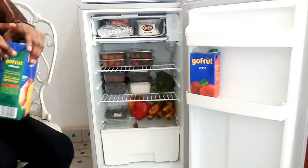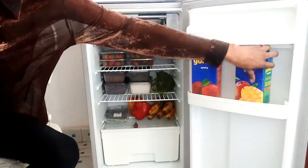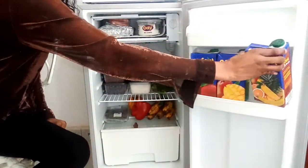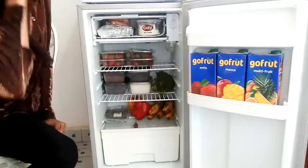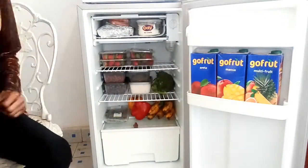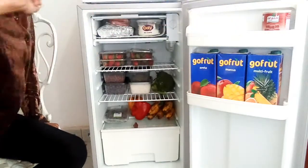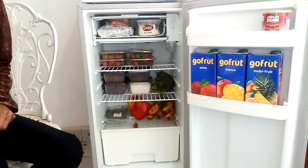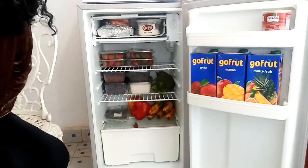This section is where I store my juices because the storage is just enough for them. This Go Fruit is very yummy and it's only 98 bob — some places 100 bob — and it tastes like real fruit. My tomato paste I put on the top part of the fridge door because I don't want things there to become too cold.